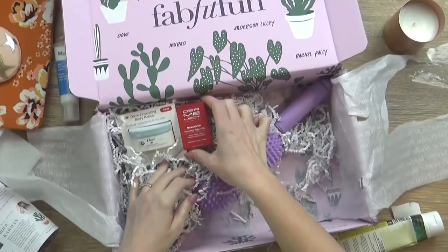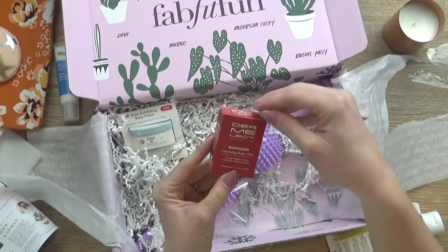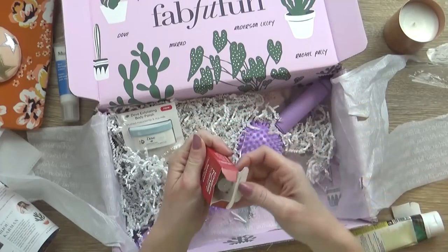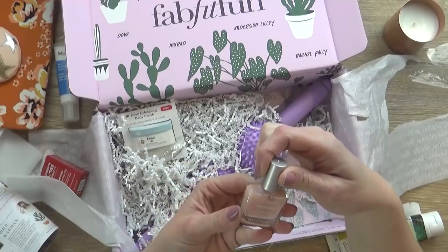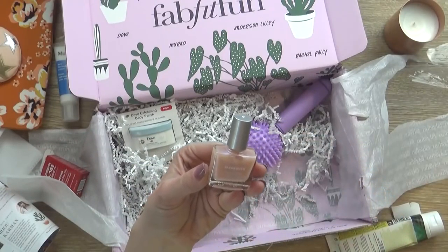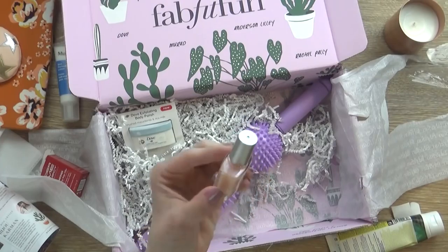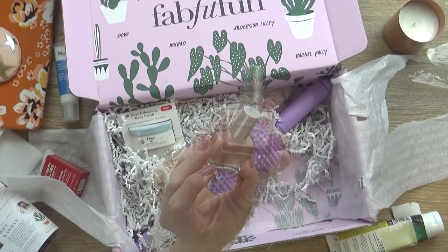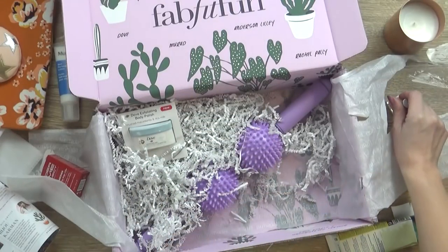Okay, next up I'm seeing this Makeover Concealing Ridge Filler. This is for your nails — I thought this was makeup at first, but no, this is for nails. This is a peptide-infused concealer and treatment. That's really excellent. I like to paint my nails all the time, so I could definitely use this to help strengthen my nails.